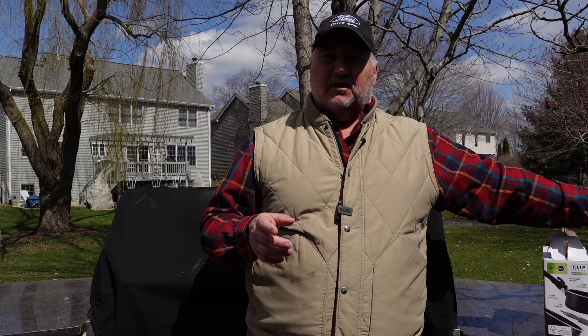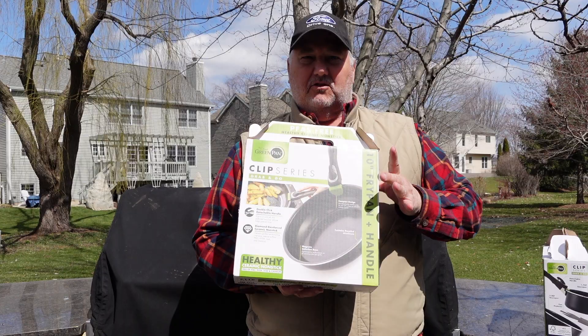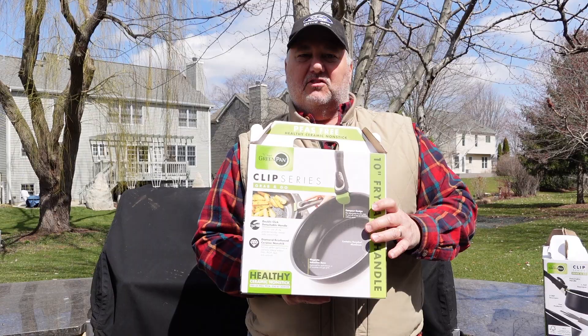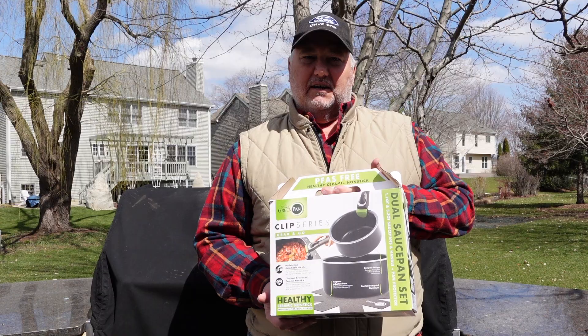REI and Green Pan have just come out with a set of camping-friendly cookware that we thought we had to give a try — to see if it worked for all of you folks that like to cook over a stove and like non-stick at camp. We have the Green Pan Clip Series, a ceramic coated non-stick pan with a removable handle. We picked up the 10-inch skillet and the two-piece saucepan set. We're going to see if this would make a viable alternative to the ceramic coated Magma cookware — the best nesting, RV, trailer, and camper cookware on the market — and whether it's a great budget-friendly option.